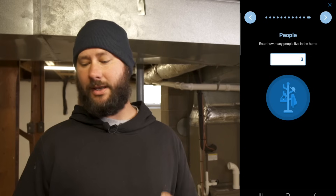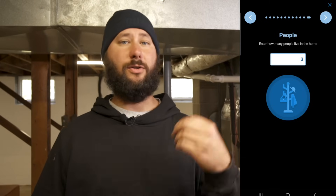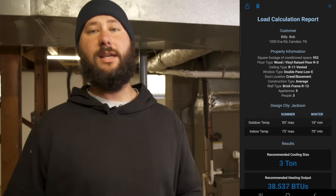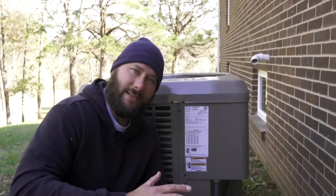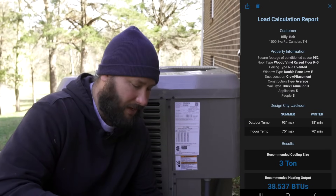Now we enter how many people live in the home. Since this home has three bedrooms, we can assume three people live here, so we click three. Make sure you know if your home has a basement and whether it's being conditioned or not. For this home, the basement has no rooms and is not being conditioned, so I did not include it as part of the load of the structure. Now we've got a load calculation report for Mr. Billy Bob at this property.